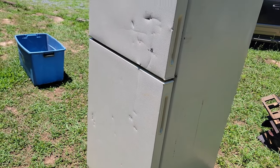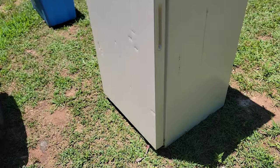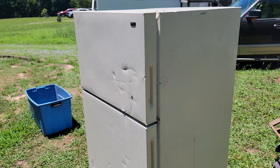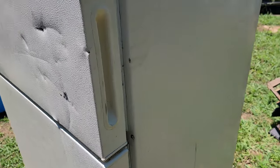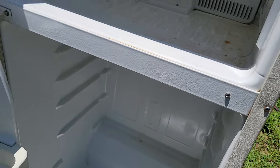Good morning, scrappers and scrapettes! Quick vid on field stripping a refrigerator. It's a small one — got it from one of my condos that I go to. I got lucky with this one here; it's actually clean and all the trays were taken out, which is great.